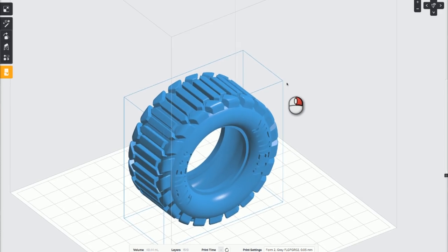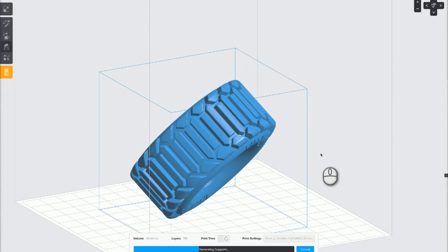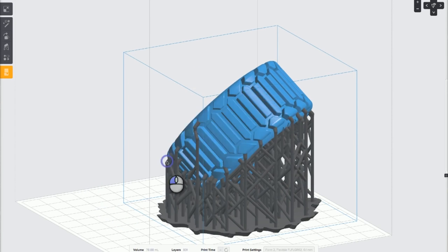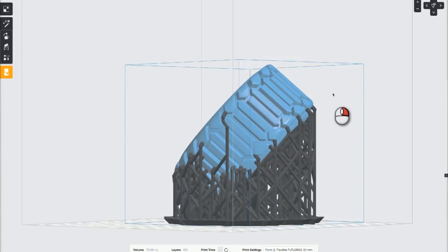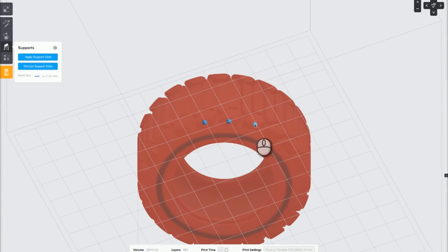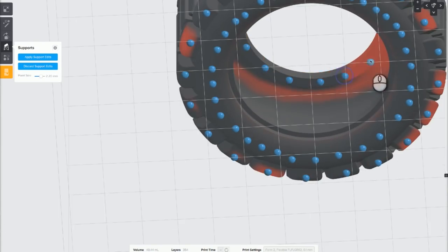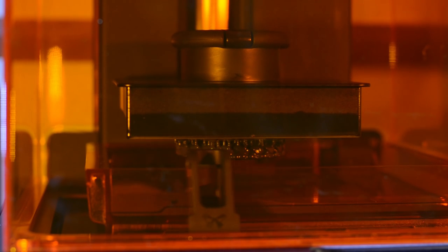I could send it over to Preform and start the prep for printing. This part took a little bit of trial and error to get it just right. I had to put a lot of thought into the orientation of this print. The Preform software wanted to automatically set the tire at a jaunty angle; however, this would put support material on the visible surfaces of the tire and I simply did not want that. So I laid the tire flat and then added support material manually. This is a little bit tedious, but if you practice a bit at it you can get some really great results. The tires were then printed at the lowest quality setting on the Form 2 and they each took about 7 hours to print.